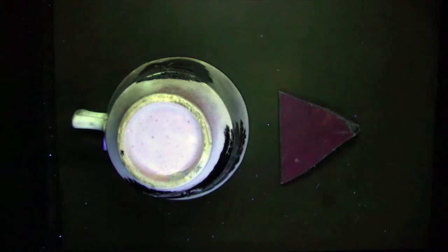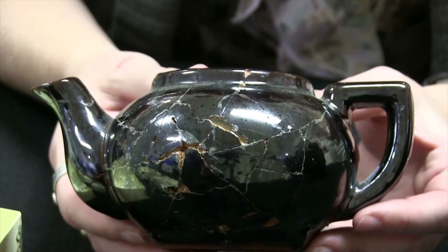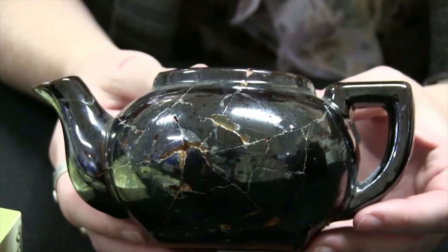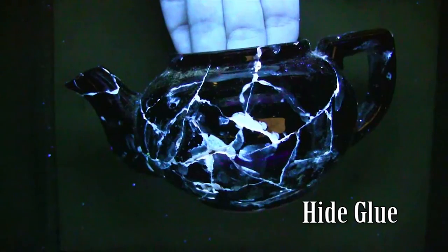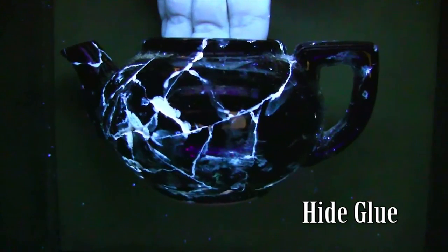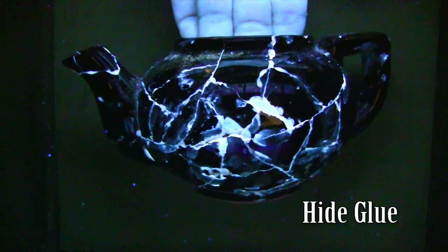This cute little teapot has actually been broken in the archaeology lab and mended using a hide glue, which is a glue that was very common during the 18th century. While you can't really see the glue very well in broad daylight, when we put it under the black light you're going to notice that the glue becomes very apparent as it glows an eye-popping ice blue color. Knowing this, we can then take archaeological sherds that we suspect may have glues on them and use the UV light to identify them.